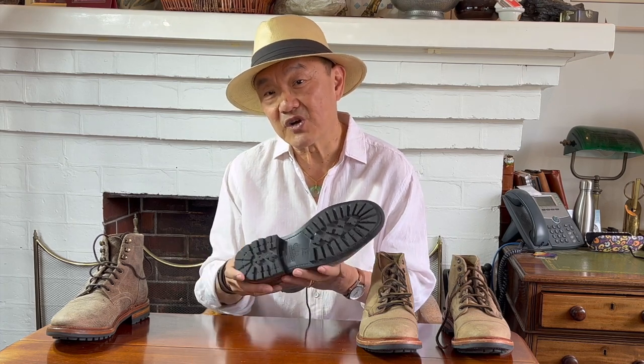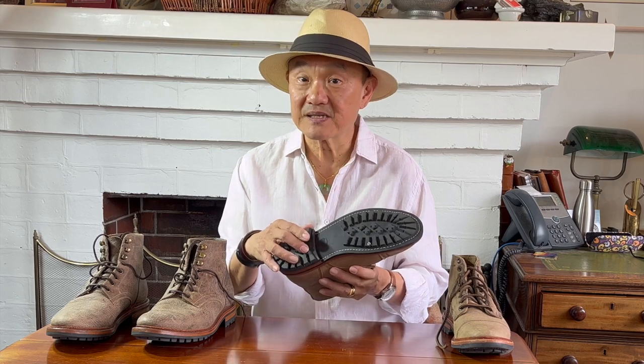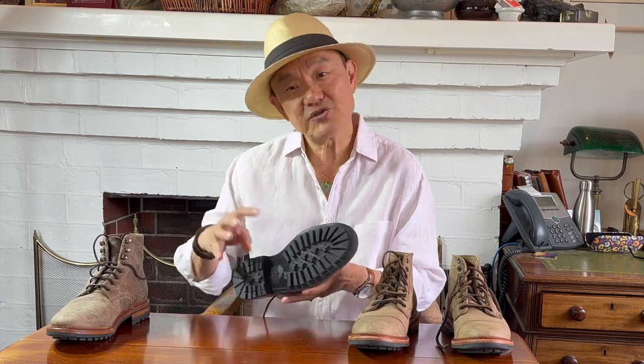Another difference in the sole construction are the shanks used. Back when they were made in western New York in Batavia, the shanks were fiberglass — very airport friendly. Now from the Spanish factory, they use steel shanks. I travel a lot for work and I can wear the older boots with no problems, but sometimes with the newer boots, the new body scanners that we use in Australia will still pick them up.